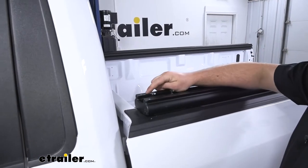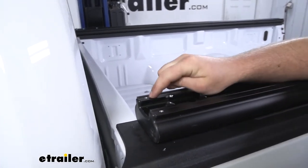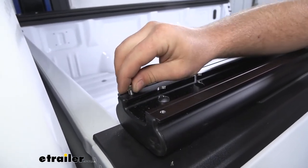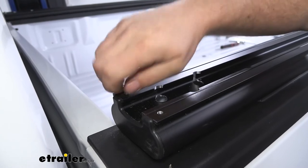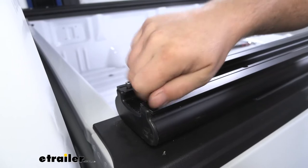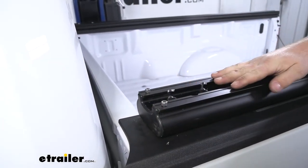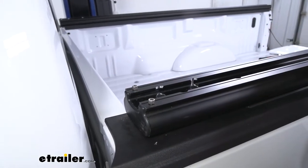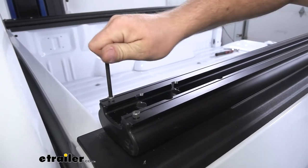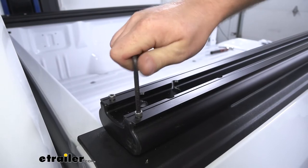At the very front of our base rails closest to the cab of our truck, we're going to have a couple of threaded holes. We're going to take these small bolts and run them down — these are going to act as safety bolts so our rack can't accidentally be pushed all the way forward into the cab of the truck. Once I get them started hand tight, I'll just come back with an Allen key and snug them down. Repeat this process over on the other side as well.